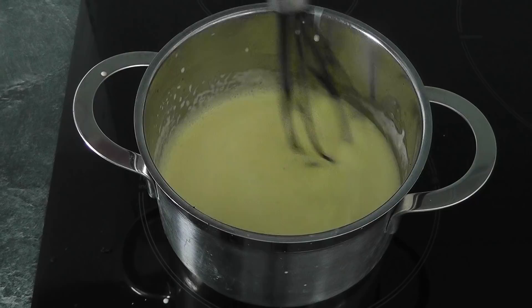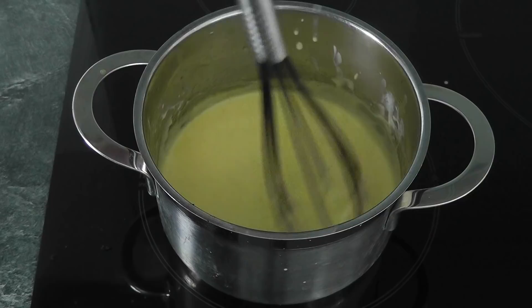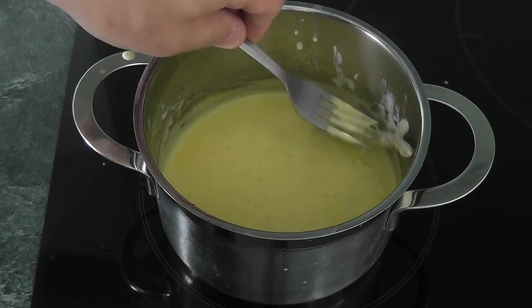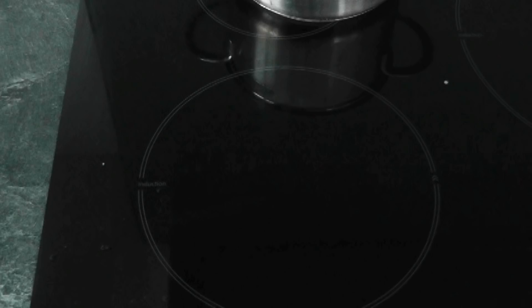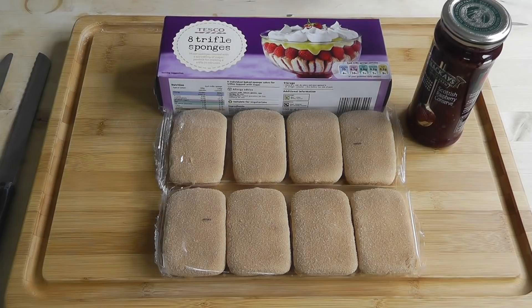My custard's just starting to thicken up nicely. I've been doing this on a very low heat — I would say nearly 10 minutes — but it's just thickening up now. So I'm going to switch it off the heat and take that vanilla pod out because it's done its job. The custard's all done — really simple. I'm going to take that off the heat and leave it to cool down, then go back over to the table and get those trifle sponges.